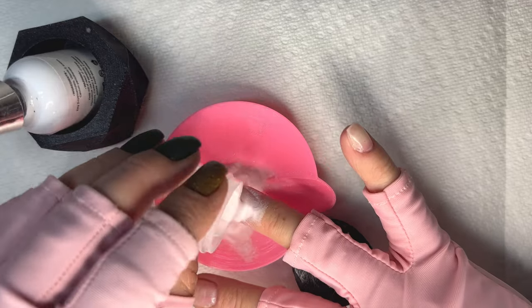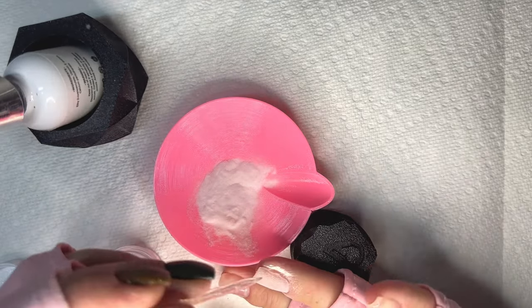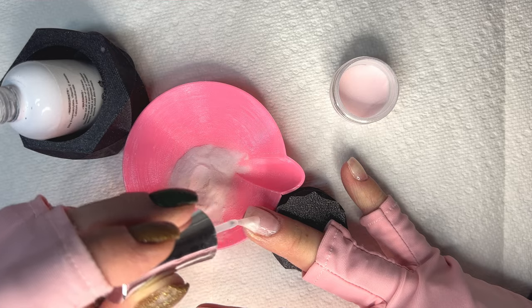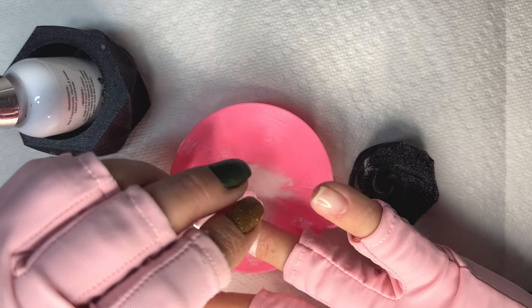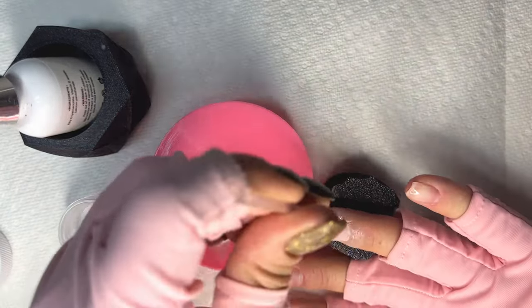I have clear builder gel down on all my nails and I'm going to start with a really neutral color. It's this really light sheer shimmery pink that is going to be the base for my glitter ombre. I wanted something with a little bit of color but nothing that's going to take away from the glitter ombre part. The color I'm using is called Just a Dusting - it's a really sheer pink from OG dip powder and I like to apply two layers of it.